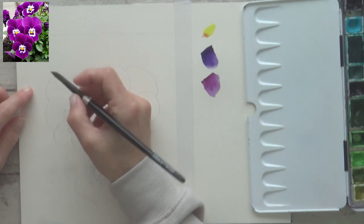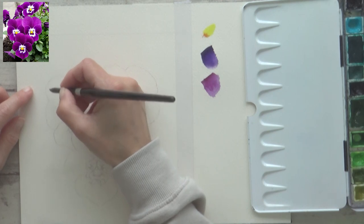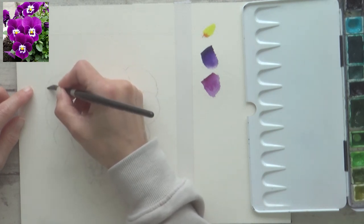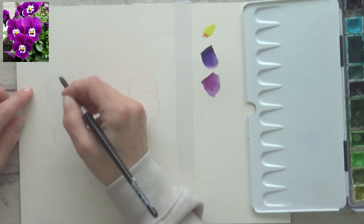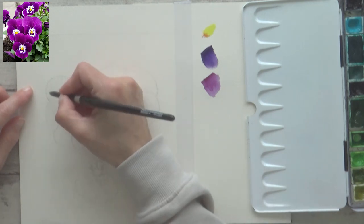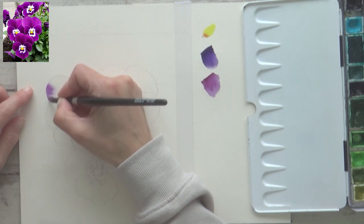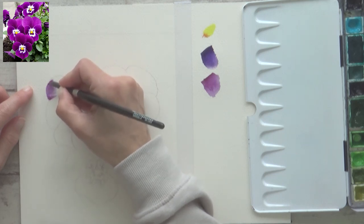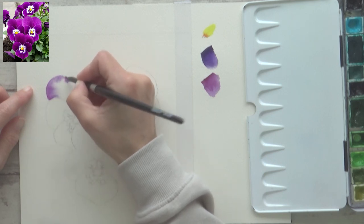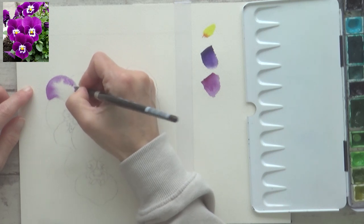Now I'm ready to start painting, and I begin with the petal at the top on the left-hand side, as I'm right-handed. I like to paint one petal at a time, and I'm going to use the wet-on-wet technique for this first layer — so I pre-wet the surface of the paper first with clean water before adding paint. I'm using the quinacridone purple to start with and adding it to the wet paper using my size 8 Silver Black Velvet brush.